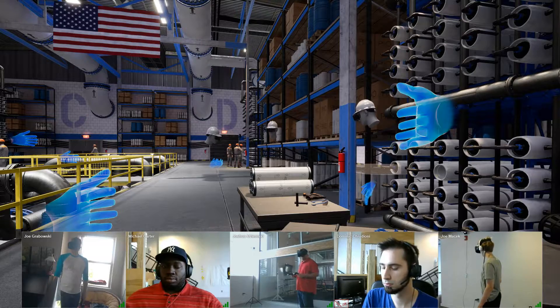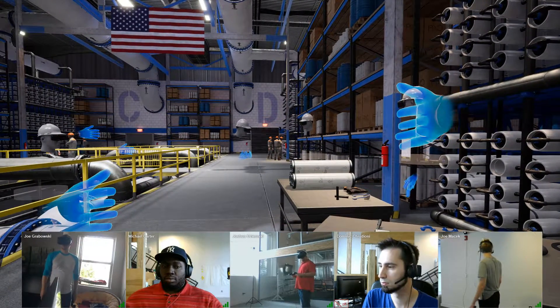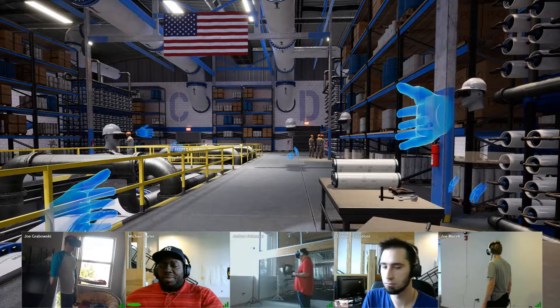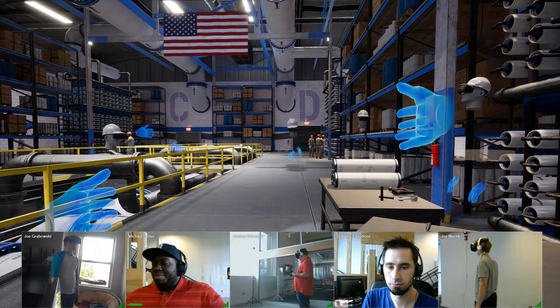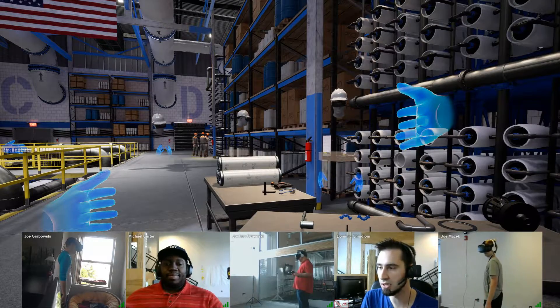I'm Joe. I'm currently in Minneapolis using an HTC Vive headset. Hi, I'm Josh. I'm in Portland, Oregon using an HTC Vive. I'm Michael Carter. I'm at Pixel Group, and I'm on a PC. Hi, I'm Dominic Cudioni. I'm in Royal Oak, and I'm using a PC.